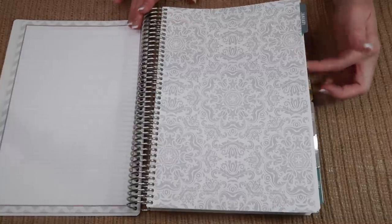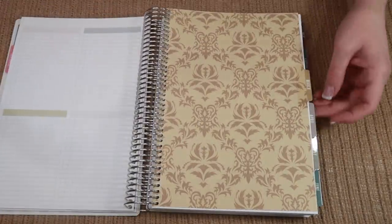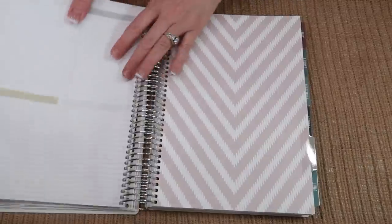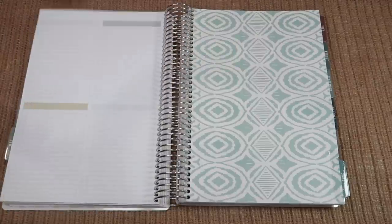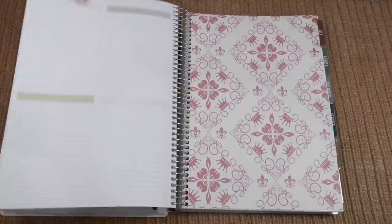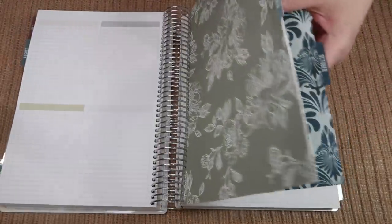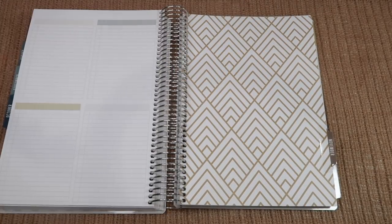Here's what the monthly dividers look like — January, February, March, April, May, June, July, August, September, October, November, and December.